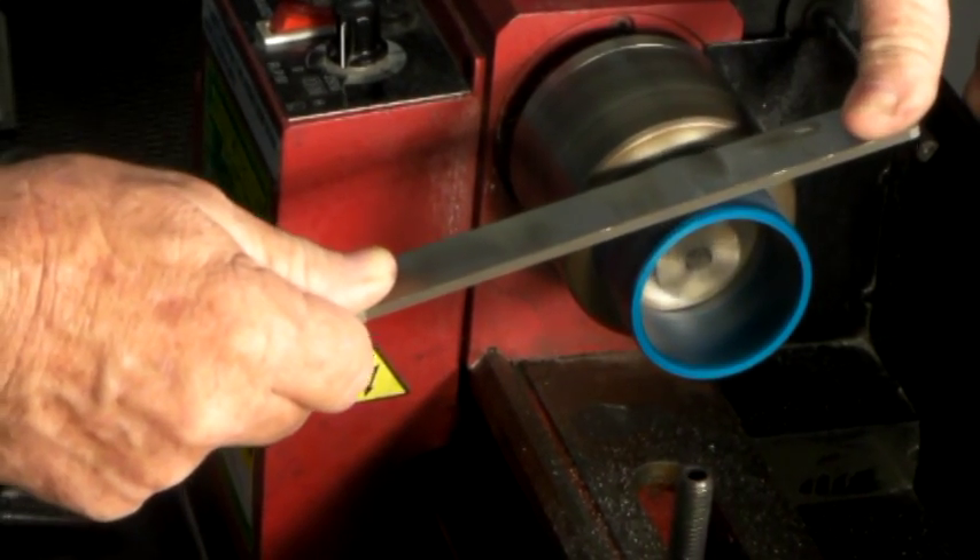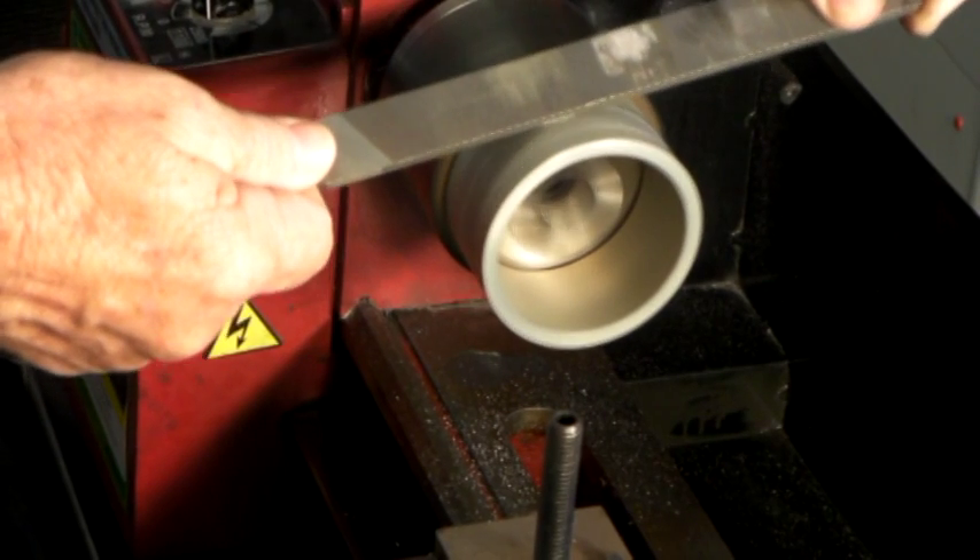Red, blue, yellow, clear — all have the hardness to wear the teeth off of a file.